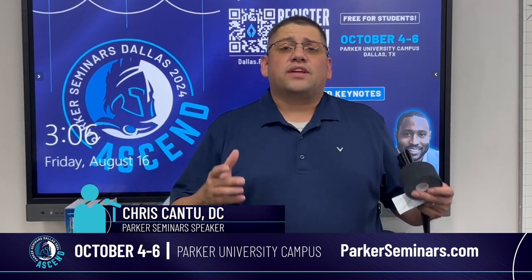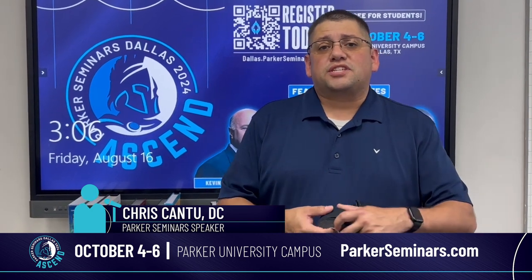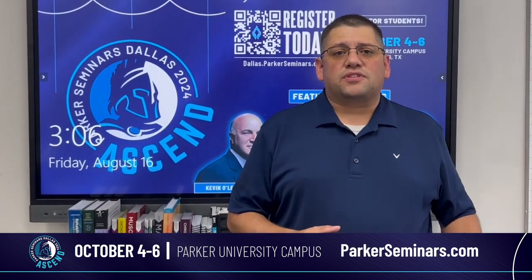Hey there, Chris Cantu here, wanting to invite you out to Parker Seminars Dallas, our homecoming event, October 4th through the 6th.